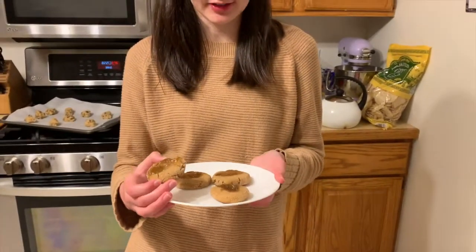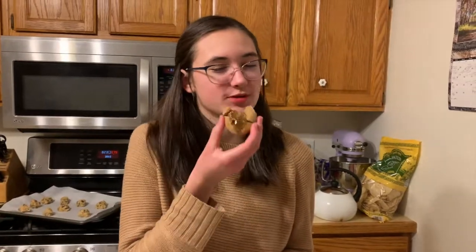We have our finished product here. These look really good. I hope that if you made them, you enjoy them, or if not, thank you for just following along. It's great to see people supporting 4-H. Let's see how they taste. Mmm. So warm.